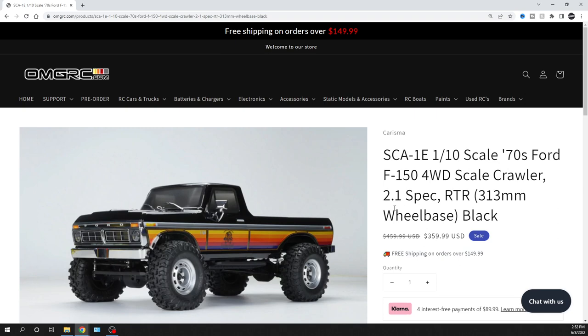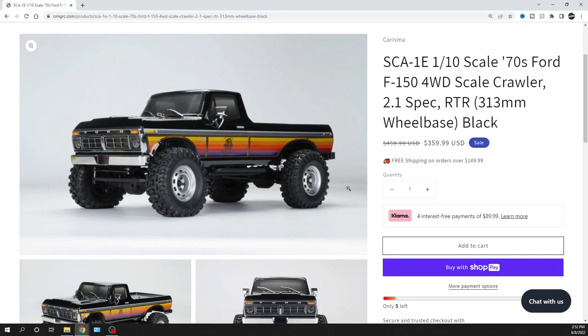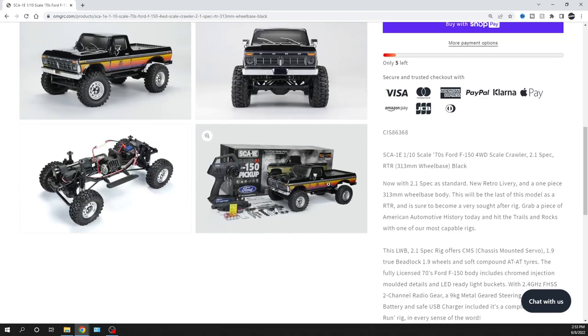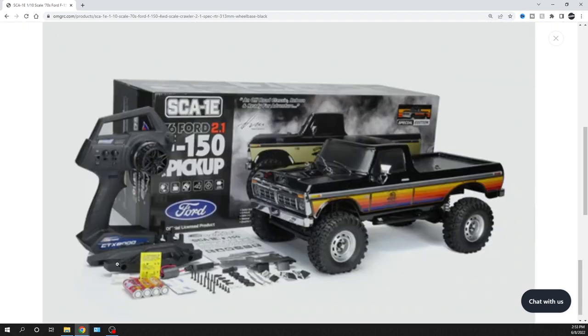This is a 2.1 spec and it's a true ready-to-run. What I mean by that — most of the time they'll say ready-to-run but you still need a battery, a charger, and batteries for your radio. In this case it has everything: four double-A batteries for your radio, a battery for the truck, and a little USB charger. It's got some other little stuff too.